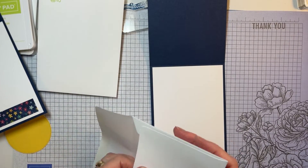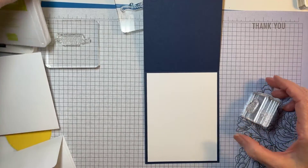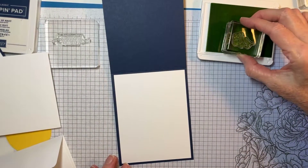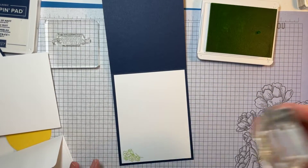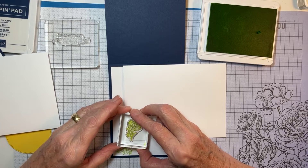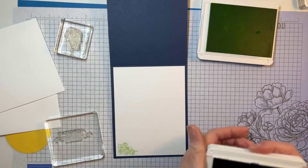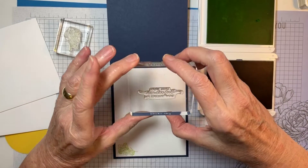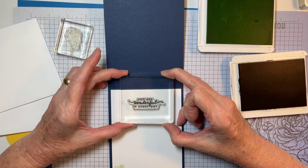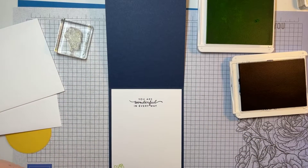I'll mount that in there. I don't think I had a piece of paper in my envelope, so what I'm going to do is stamp the flowers — Parakeet Party and Night of Navy. That's cute! I'm also going to stamp my envelope because you want it to coordinate with the card. I think I want to stamp my words in Night of Navy so they'll be a little bit easier to read. 'You are wonderful in every way' — what a nice happy birthday sentiment to tell your recipient that they are wonderful in every way.